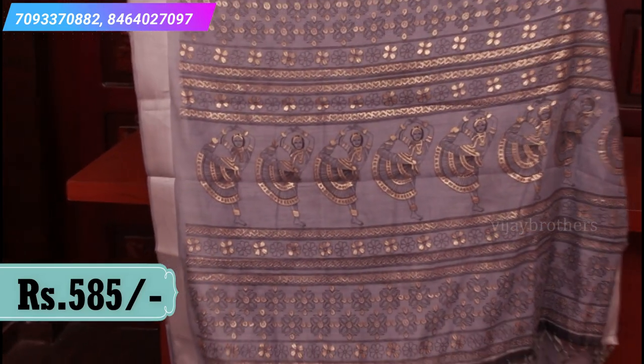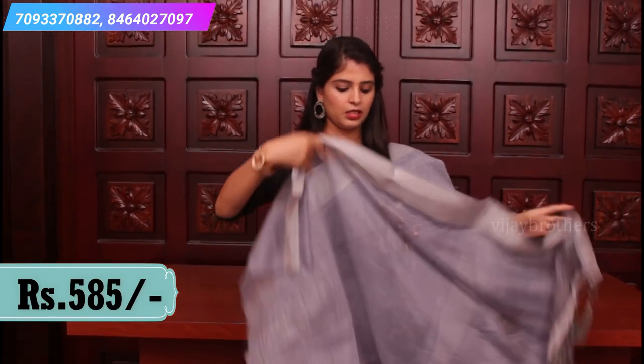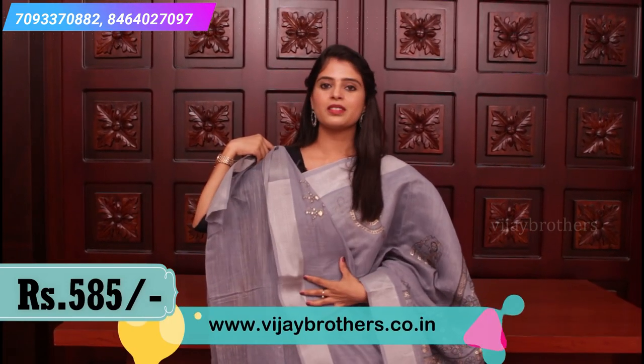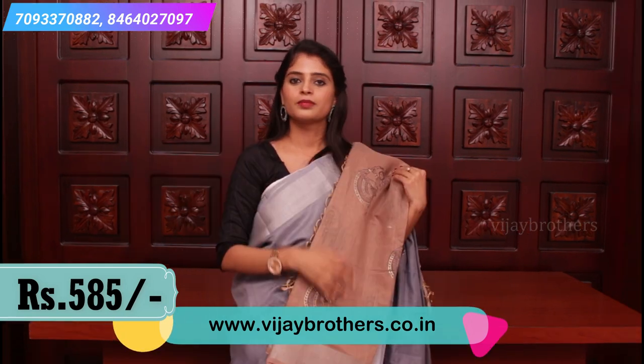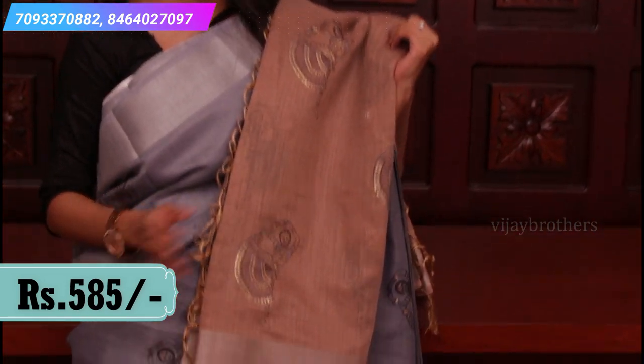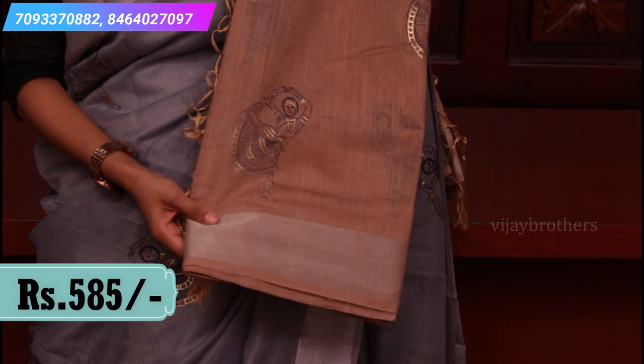A printed pallu with tassels. The blouse is a contrast blouse with self prints. Price: 585. Next combination in jute linens — nice toffee color, andi light brown, dani paina silver elevate out thundi.